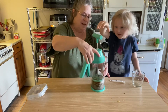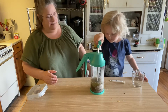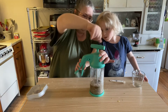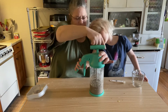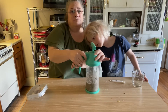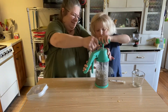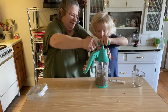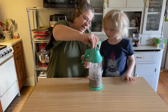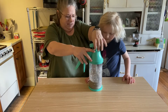Now we're going to secure the top on here and we're going to mix. I'm going to kind of spin this around, up and down and spin it around. It's going to turn into sort of a paste — if we've done it correctly, that's what's going to happen. Mix it up. All right, that looks all well mixed.